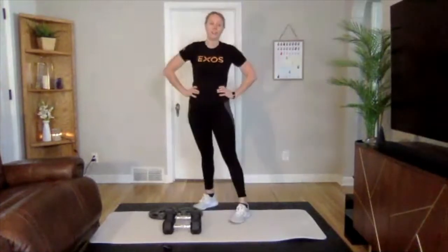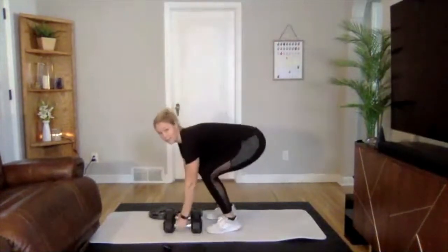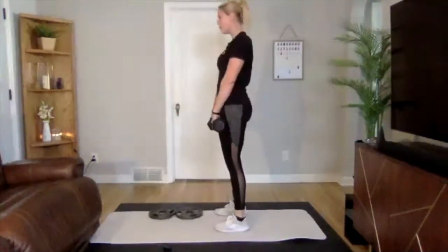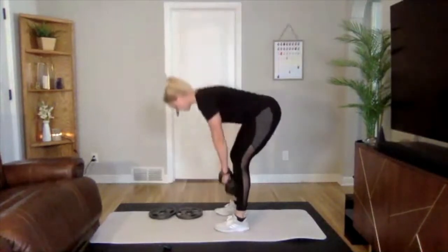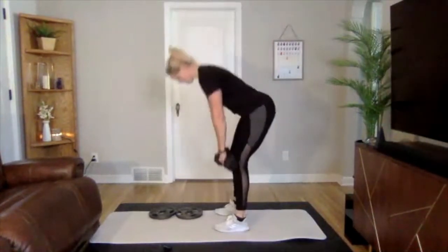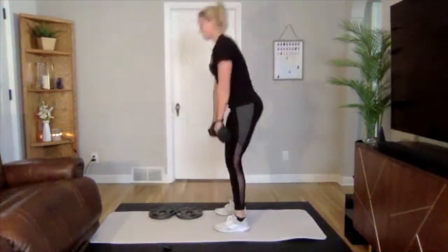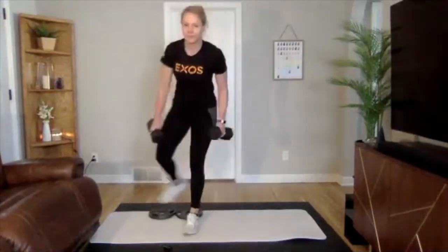Setting your weights down for a few seconds — we're going into our RDLs, finishing out round two. Picking up those weights again, sitting back. You should feel a really good stretch through your hamstrings, hip hinging. Back stays flat. Last couple reps — awesome job, set those weights down, really good, grab a drink.